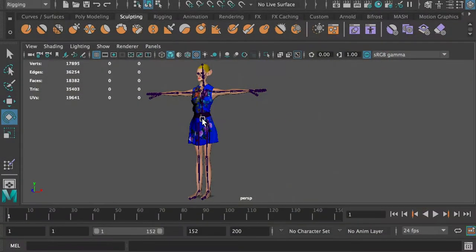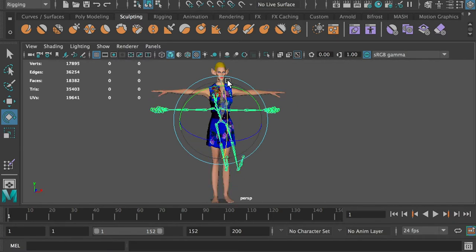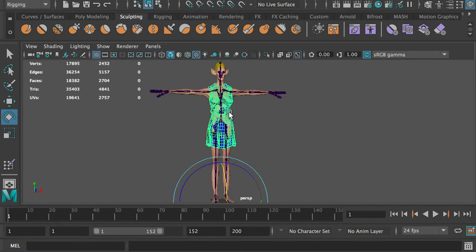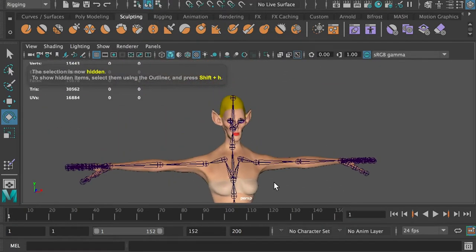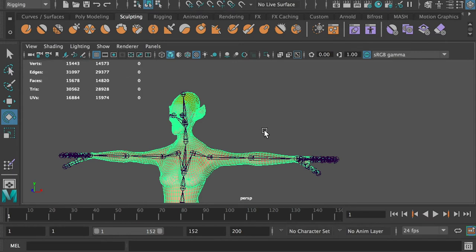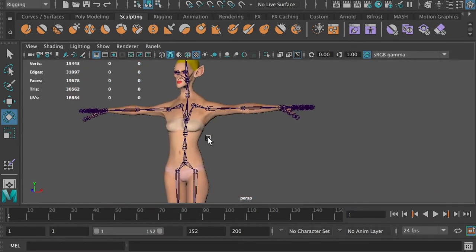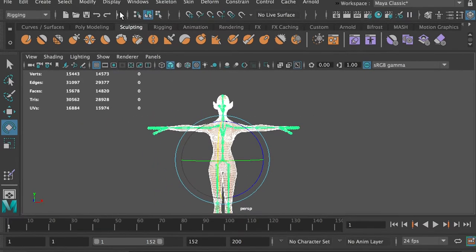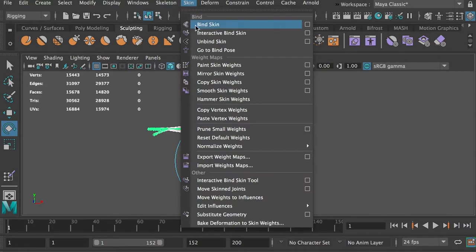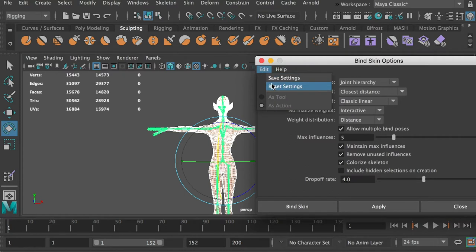First, create the skeletons for your character. You can reference my other video about how to properly set the skeletons. My model has a dress that will be animated separately using nCloth, so I don't have to rig it for now. Select the mesh, hold the shift key and add the hip joint. Go to Rigging, Skin, Bind Skin. In the tool setting, set bind to joint hierarchy and keep everything else as default.